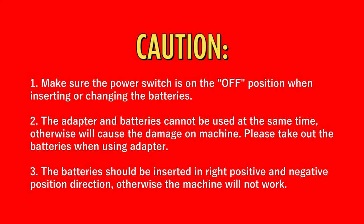Please take out the batteries when using the adapter. 3. The batteries should be inserted in the correct positive and negative position direction; otherwise the machine will not work.